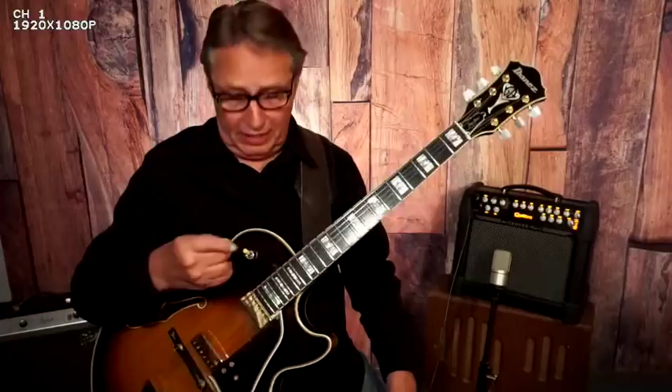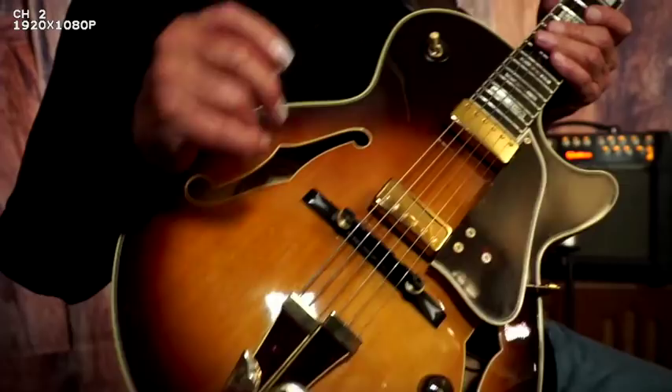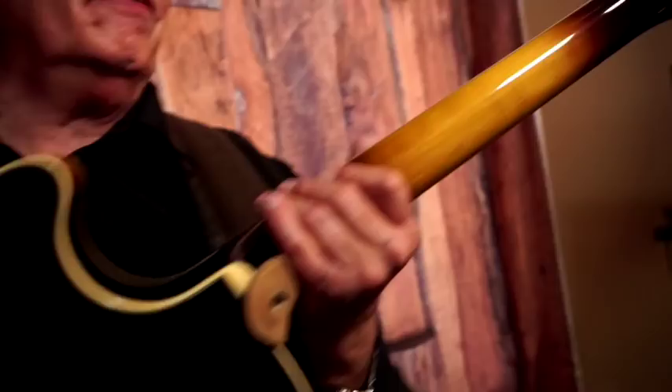Now, the deal with this guitar is this. It's a small body — I think it looks like about two and a half inches there — a small 14-inch body. Solid top. It's got the three-piece neck, if you can see that. It's stable, very stable guitar.